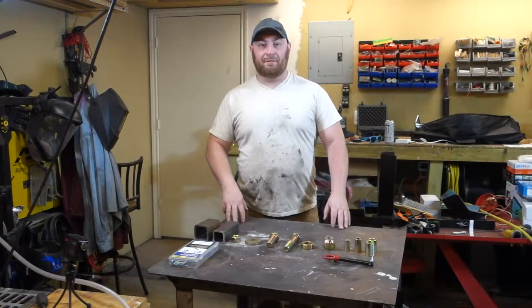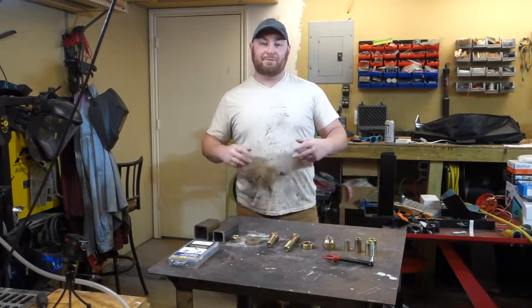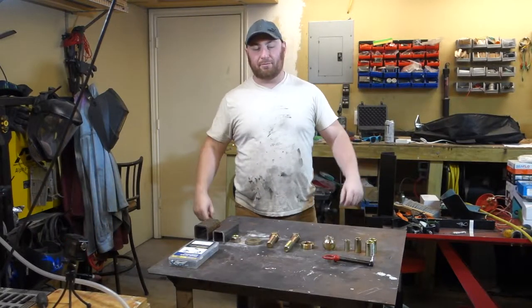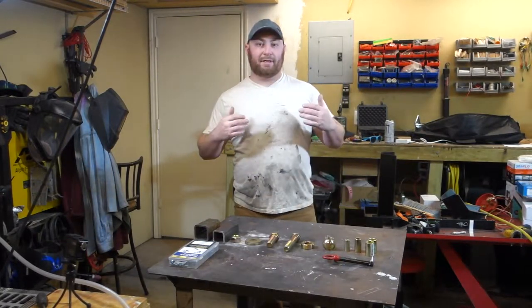What's up guys? Welcome to another episode of the Adventure Trailer Build. In this episode, I'm going to be showing you how to build my version of the max coupler, which is a three-way articulating hitch.